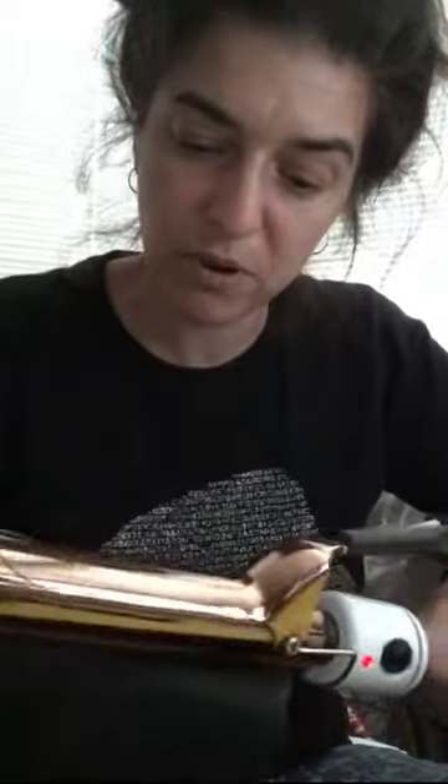Two places I went rock climbing: Estes Park and New Paltz — the Gunks. Both amazing, mind-blowing areas. And now my life — I just stay inside. I climb the walls instead. You know the saying 'climbing the walls'? That's me, in my apartment.